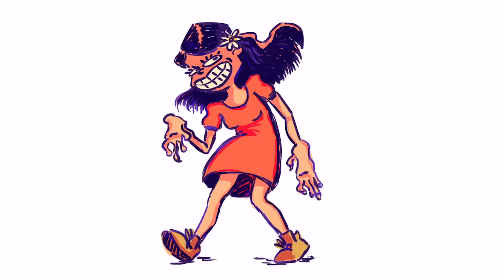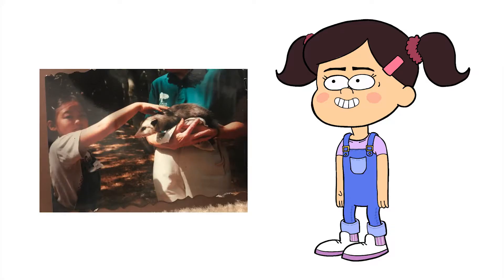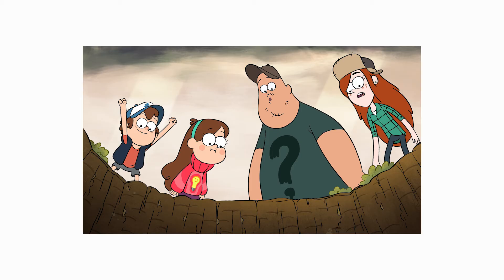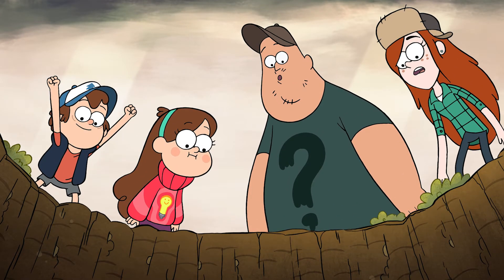Hi everyone! My name is Marie Chang and today I will be drawing myself into the show Gravity Falls. I'm starting with this design that I did of myself in the art style of the show, and I chose to use this still to draw myself into because I liked that it included all the main characters and also had a central focal point for me to draw my character into.